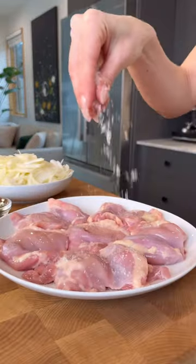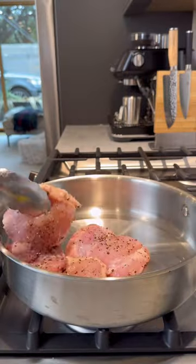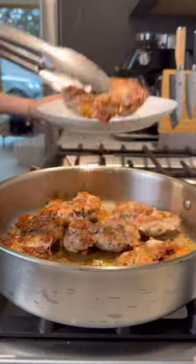I promise it's going to be such a big hit. If there wasn't already a dish called marry me chicken, this one would fit the label. Maybe we'll call it proposed to me chicken.